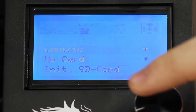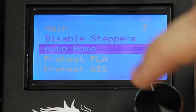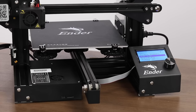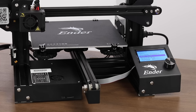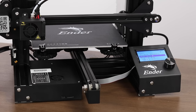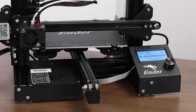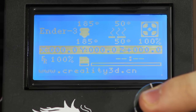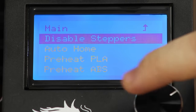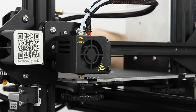At this point we're ready to auto home the printer. Go to prepare and click auto home. After clicking it, you should see the X, Y, and Z axes start to home. If everything is configured and connected correctly, the end stops should work properly and stop the movement of the axes at their zero points. Now that everything is successfully homed, we want to disable the stepper motors for leveling the bed. Go into prepare and select disable steppers — this will cause the stepper motors to disengage so you can move them by hand.